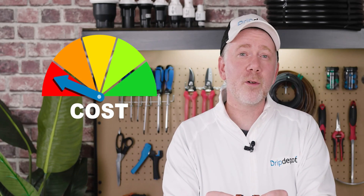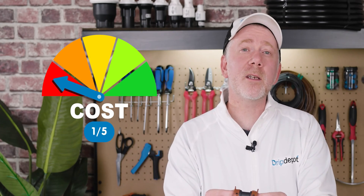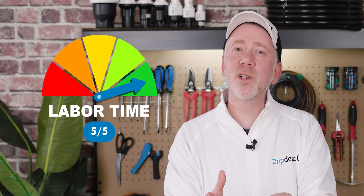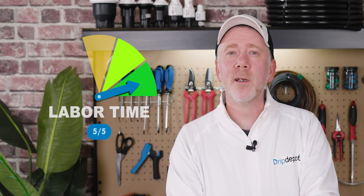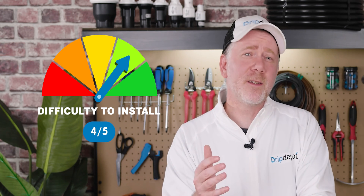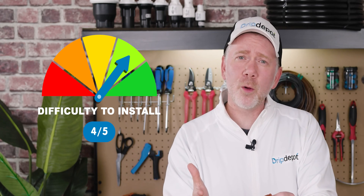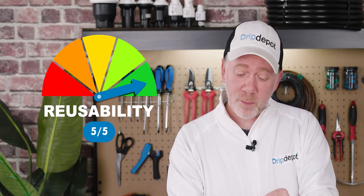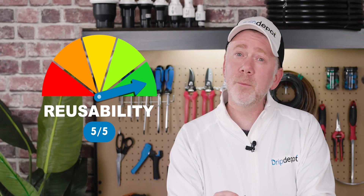Cost: 1 out of 5 — Driplock fittings come with the highest upfront costs. Labor time: 5 out of 5 — easy to install and easy to remove. Difficulty: 4 out of 5. Removing the fittings takes a little getting used to, but it's not difficult — it just takes a little practice. Reusability: 5 out of 5. Driplock fittings, like Permalock fittings, are completely reusable.